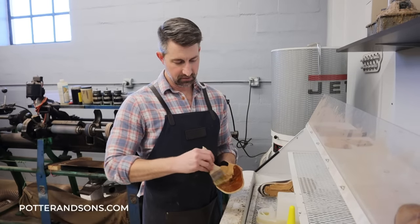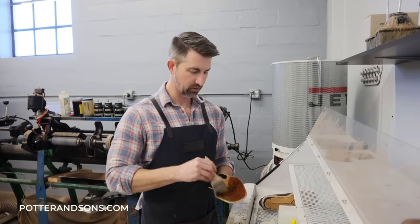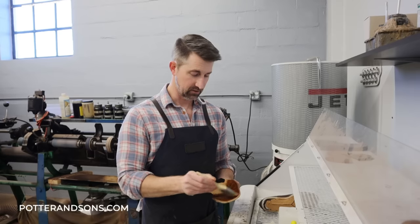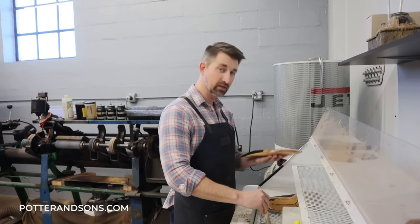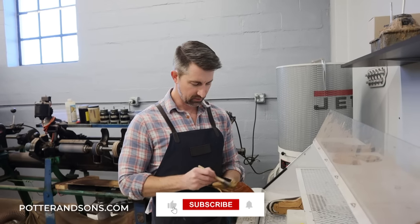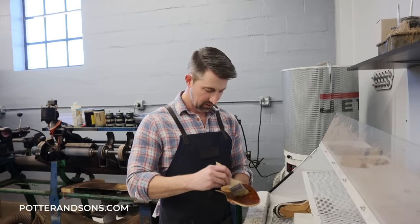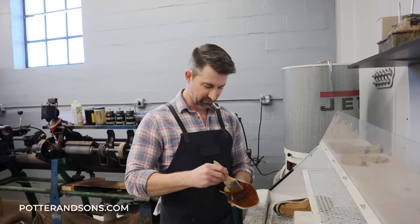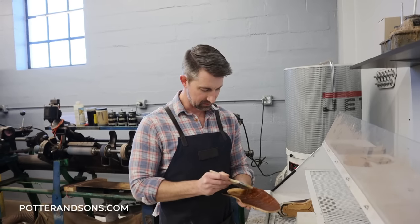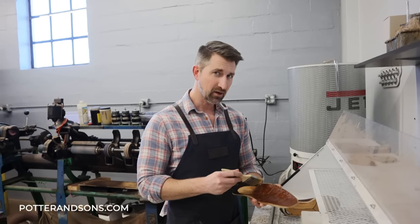While I glue this, if you could do me a quick favor — I don't think we've asked this yet — if you're enjoying this video, only if you're enjoying it, hit that little like button down below. We'd really appreciate it. It does help the channel grow and helps the video to be pushed out more.